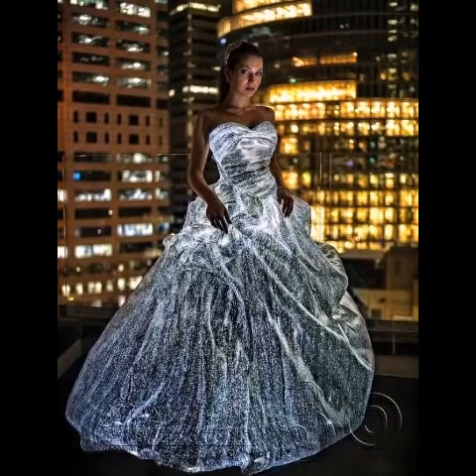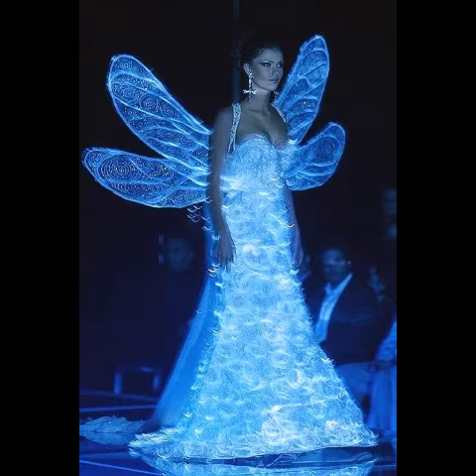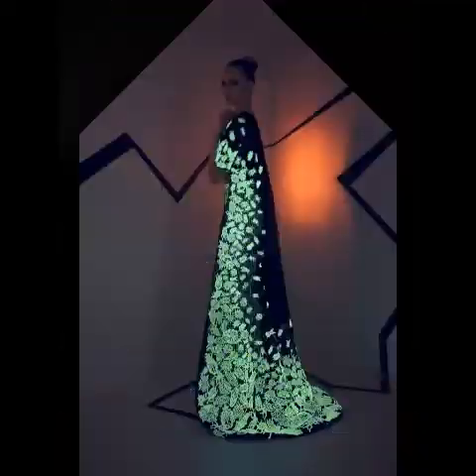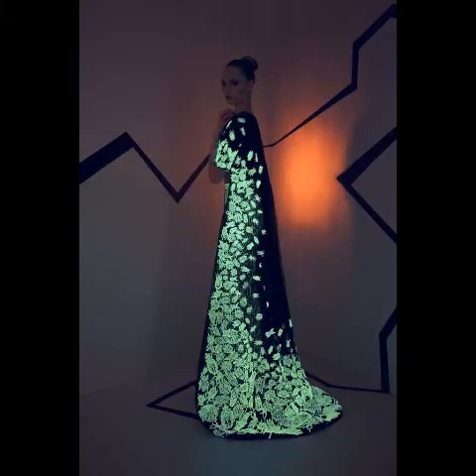Hello everyone, welcome back to my channel, Westworld Collection. So friends, I hope you all were fine doing well in your homes. As you can see, today I'm here to discuss a very beautiful collection of fiber optic dresses, and I hope that you like this video as well.